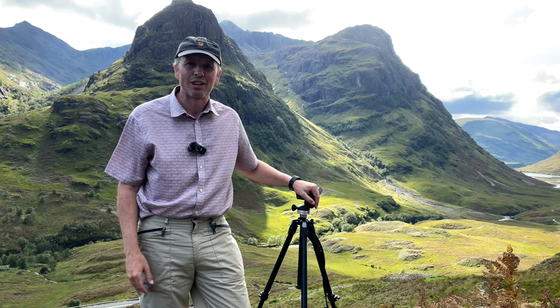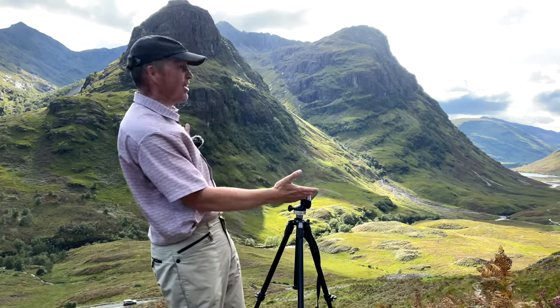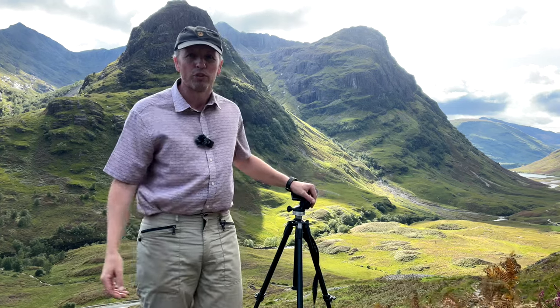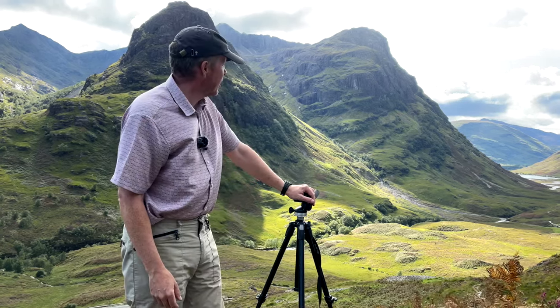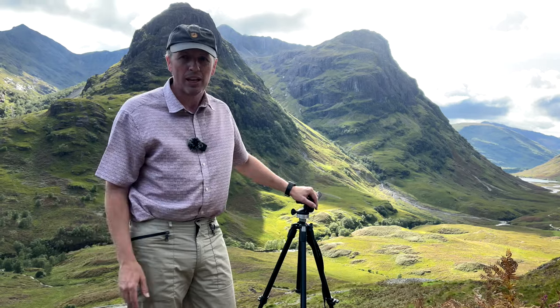I think if I'm going to do a gear review, I may as well give the background a bit of thought as well. And there it is — you've got a beautiful view of Glencoe. It is the most stunning view in Scotland, so what a perfect place to do a review.